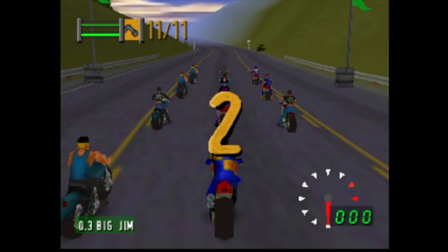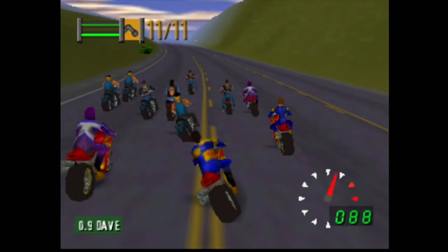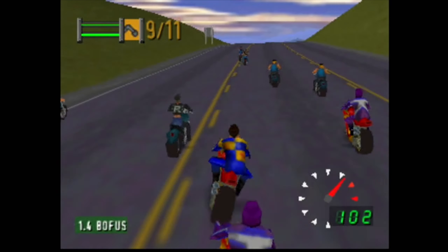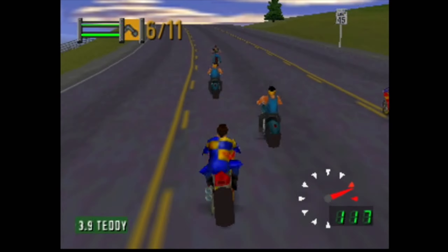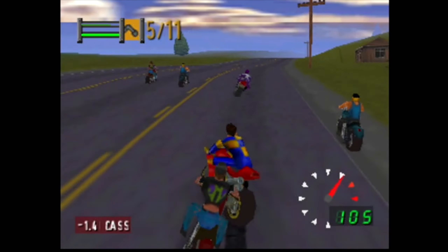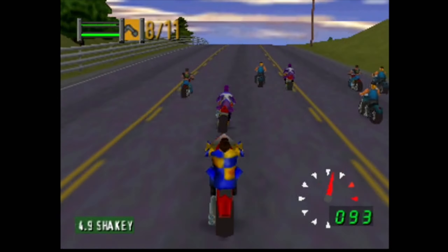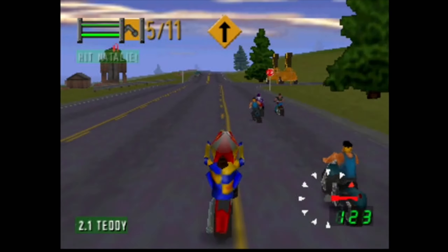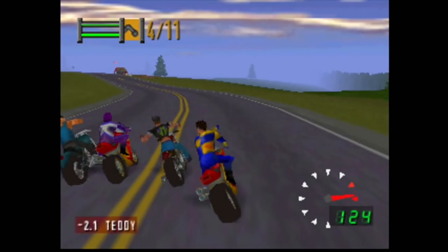Road Rash — for some reason, left trigger is accelerate, but I'll take it. This looks okay. I've turned on FPS display but it doesn't seem to be showing. Can't seem to knock anybody off their bike, but yeah, this is a cool game. Used to love the Mega Drive version, although this is obviously better than that. So not full speed, but working. Road Rash makes me want to play it on a more powerful system, because I really do like this.